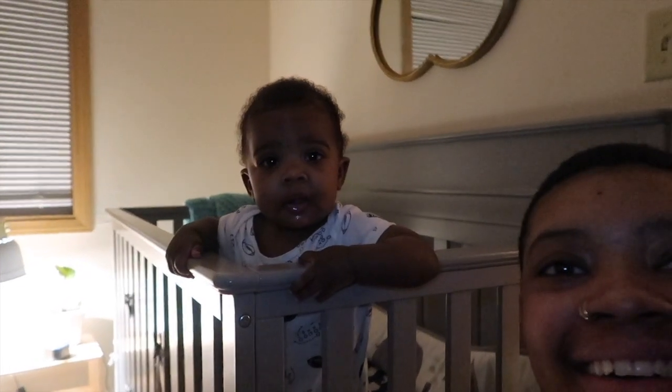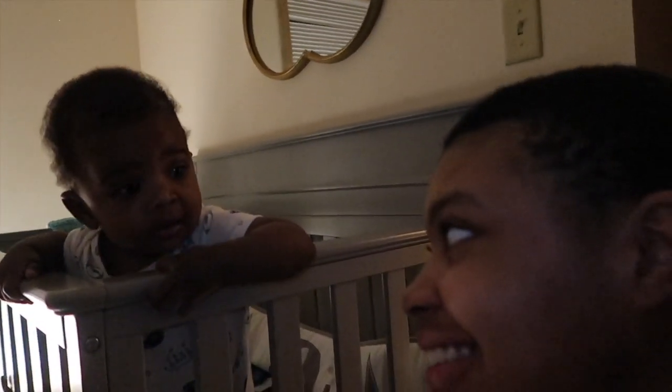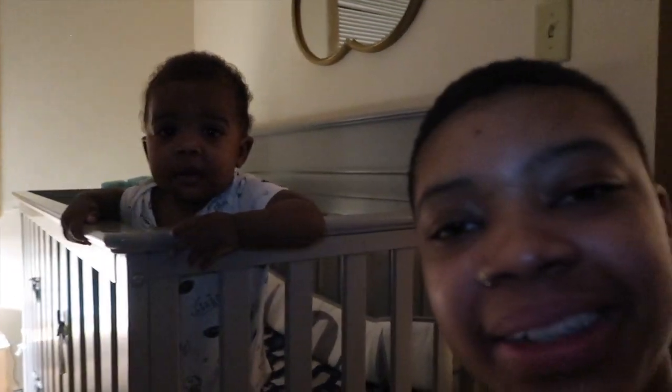Good morning world! Nana can stand up in his crib. I'm going to be taking you guys along, just showing you how I do cloth diapering. It's laundry day — every day is laundry day. Let's go.